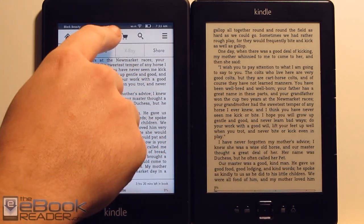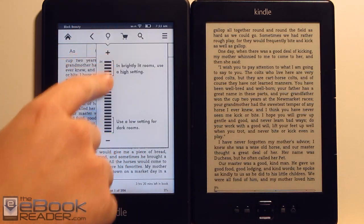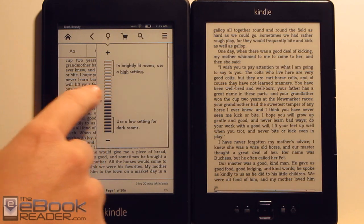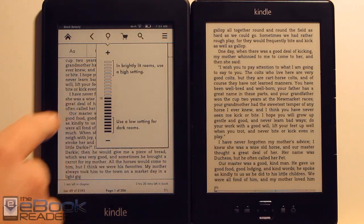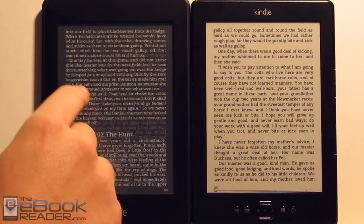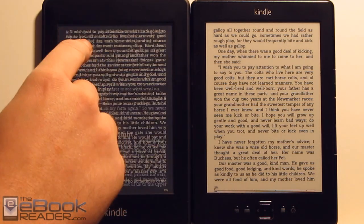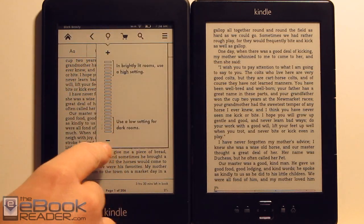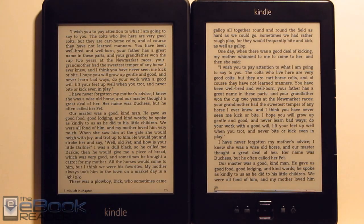So let's go ahead and lower the brightness and let me show you some of the different settings. I've got it all the way up right now. This is kind of what it looks like at about half brightness. It's still definitely lighter than the basic Kindle. And if we turn the light all the way down, we can actually still see that the background color is still a little bit different.